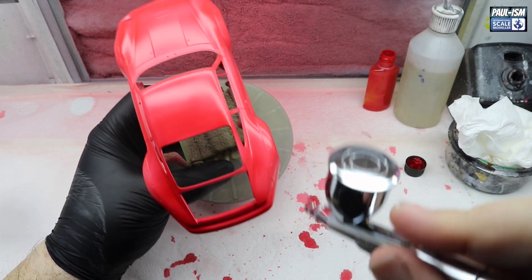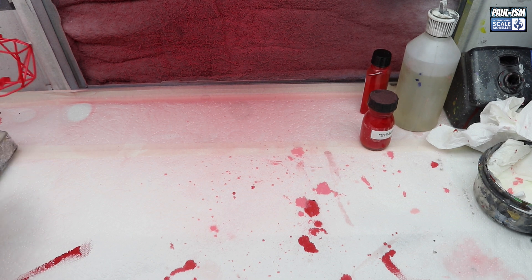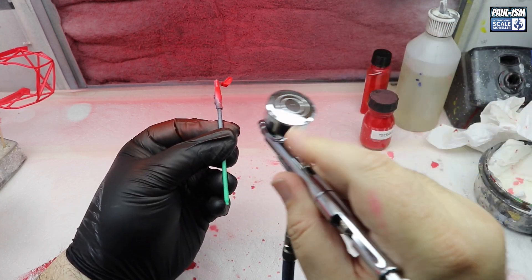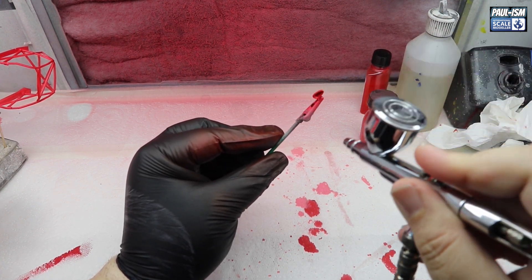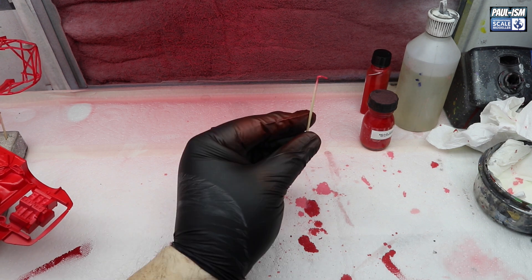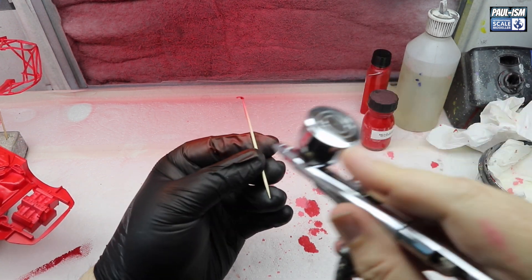For every coat, make sure you pick a part up and put a coat on every single bit - that way you'll get matching colours. Underneath, what a nice colour Guards Red is. The camera wipes it out a bit and makes it look a bit pink - it is a nice dark red in real life. Door handles as well - a lot of body colour to paint because we've got the roll cage. We're not going to clear all of that - what will be cleared is the mirrors, door handles, front splitter, the body, and the rear spoiler.